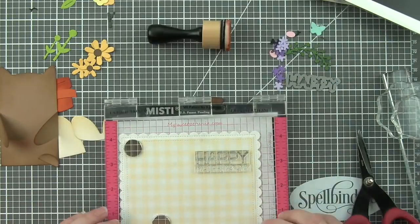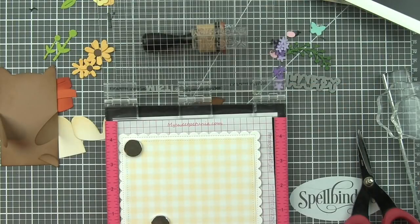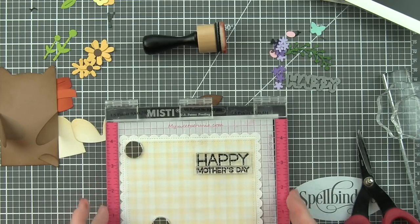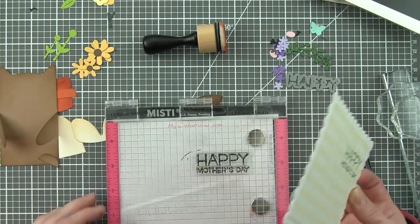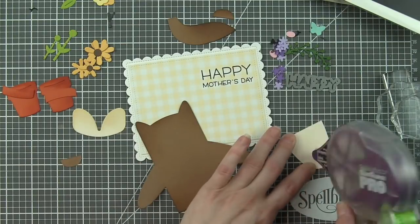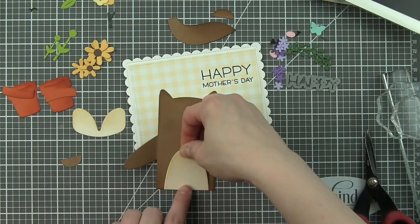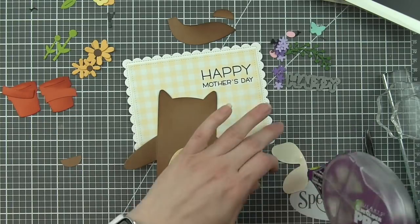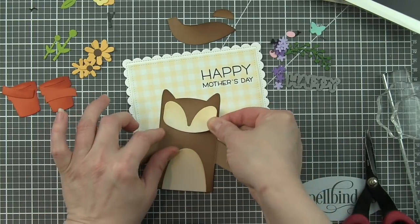And we're going to mat it on a white cardstock piece. I'm going to go ahead, line up where my greeting is going to go using the MISTI, stamp that with a little black ink. I didn't want to stamp it after I had adhered anything because it's going to add so much bulk and I was afraid I wouldn't get a very clean stamped image. Then we'll go ahead and start assembling this cute little guy.